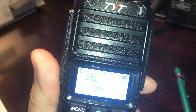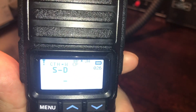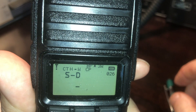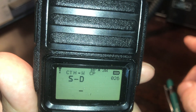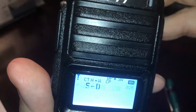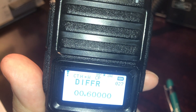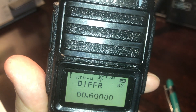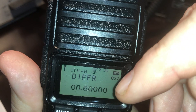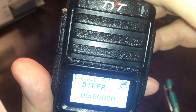BCL is busy channel lock — I think that's used when scanning. Now this is important: Shift Direction. It can be minus, plus, or nothing — that sets your repeater offset direction, whether it's a negative split, positive split, or simplex. As important is the actual split frequency, which can range from 600 kilohertz on 2 meters to 5 megahertz on 440. This is a bit of a trap because it doesn't default automatically — if you're programming a repeater on 2 meters, it won't default to 600 kilohertz, so you always have to make sure that is set correctly.